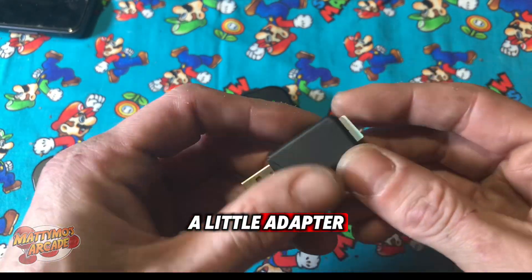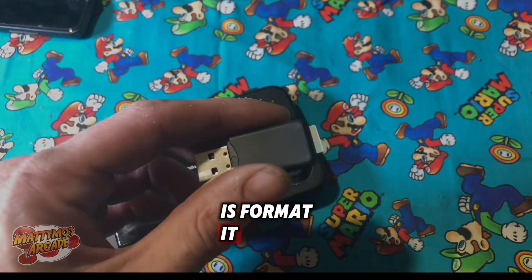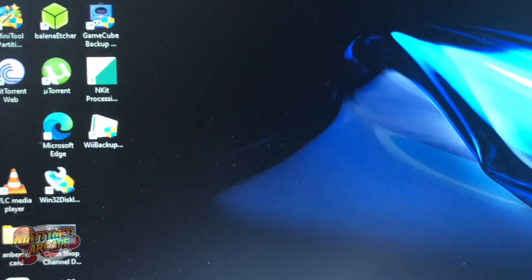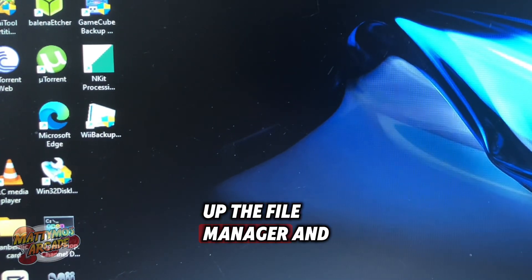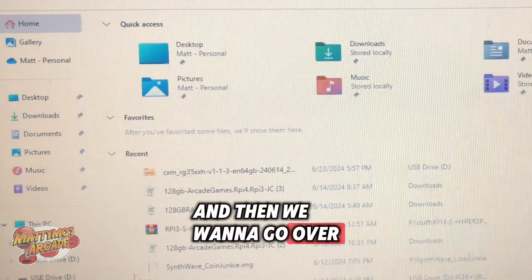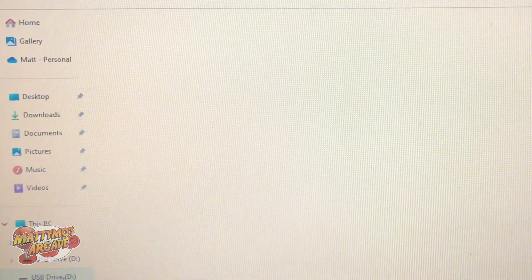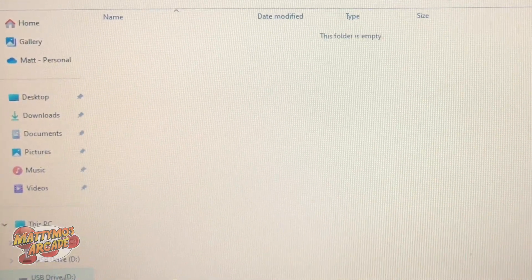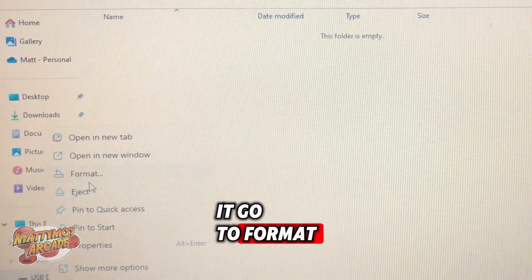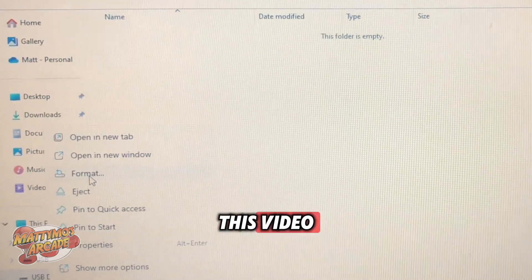I have to put mine into a little adapter, then you're going to put it in the computer. First thing we're going to do is format it. I've stuck it over here into my USB slot, and we're going to pull up the file manager. We want to go over to the side and pick our drive. It's empty. I'm going to right-click it and go up to Format. We're just going to use a 32GB card for simplicity's sake on this video.